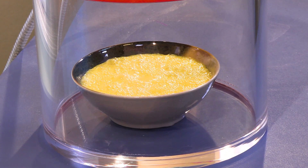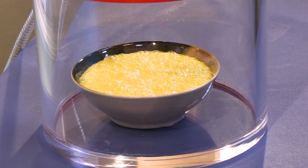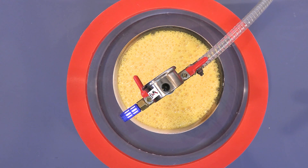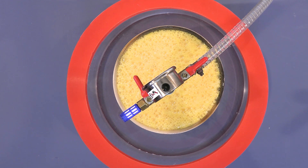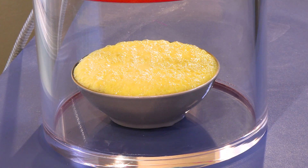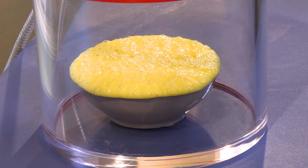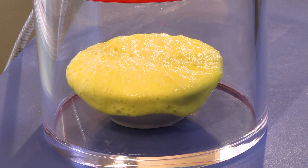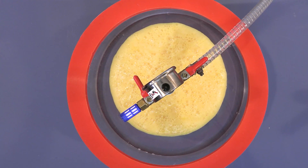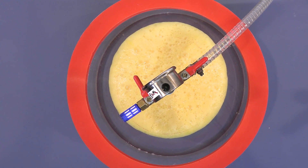We're almost to the limit of what this vacuum pump can actually do. Let's just keep pumping. It looks like the eggs are swelling up. Oh my goodness, I think this might make a big mess. It's definitely swelling. Whatever dissolved gases were in there are coming out and making bubbles — and this is going to make a mess. Right over the top. We're in mess territory here. It looks very foamy, almost like a curtain. Check that out. That is really neat looking.